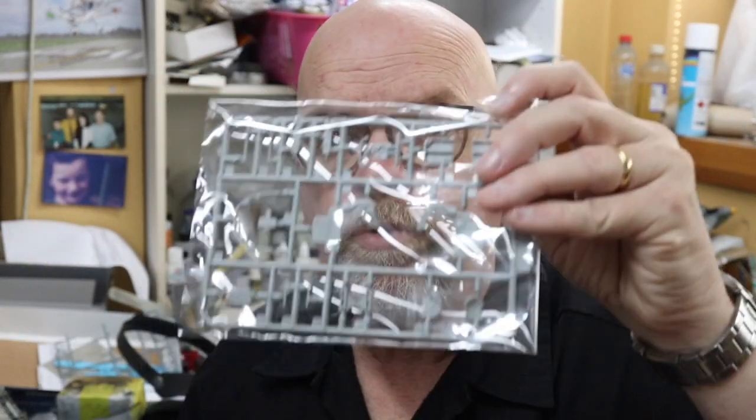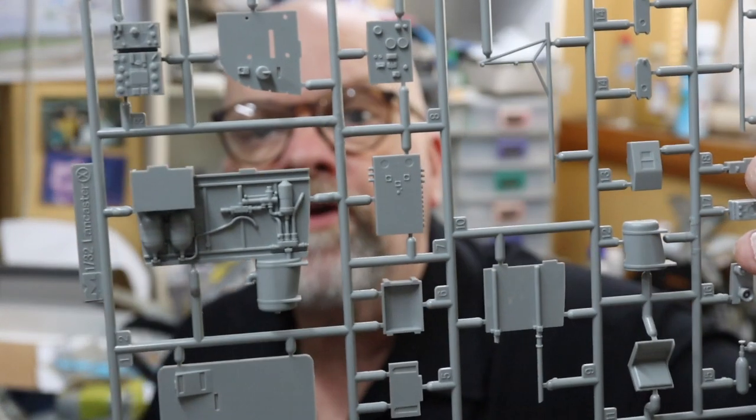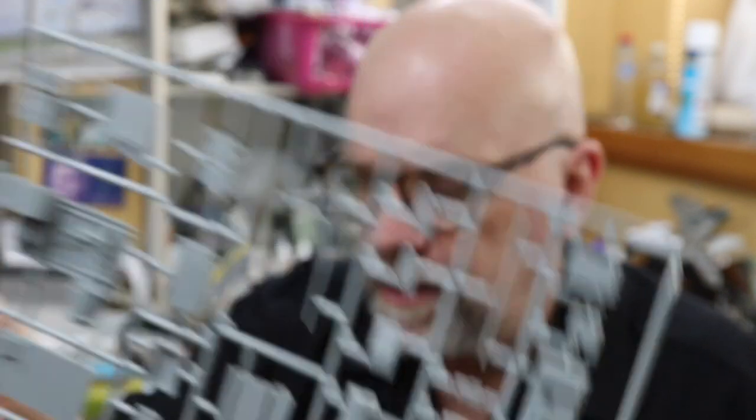Next up is a single sprue in a small bag with more detail parts for the interior. Not surprisingly, the vast majority of parts are going to be detail parts for the interior. We have some more sidewall detail - looks like there's the radio there, and radar and bits and pieces, and another seat as well. Plenty of detail there.